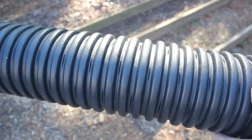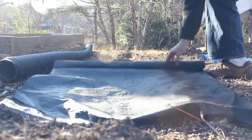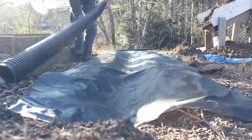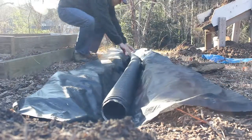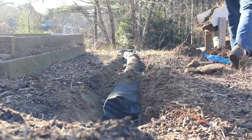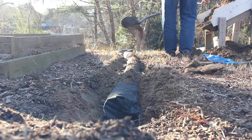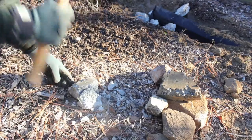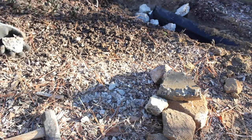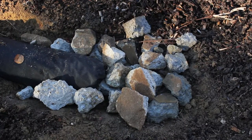I'm using 4-inch perforated drain pipe, which I'll wrap with weed block to prevent soil from infiltrating in. Once the pipe is wrapped, I'll cover it with soil. I'm breaking up a piece of old concrete to create an area on one end of the pipe where the water from my driveway can infiltrate into the pipe.